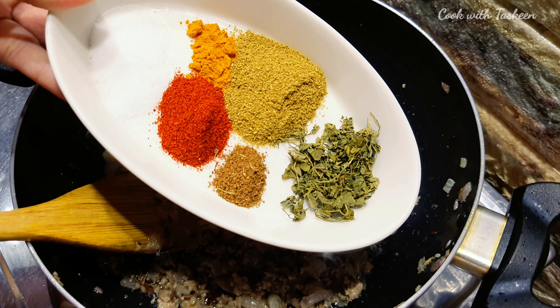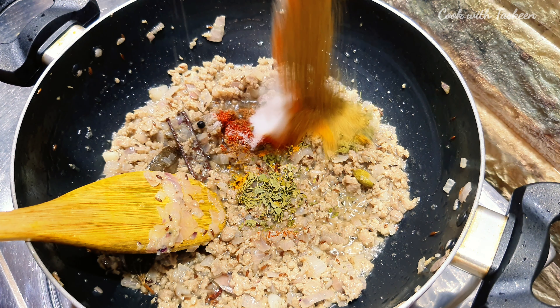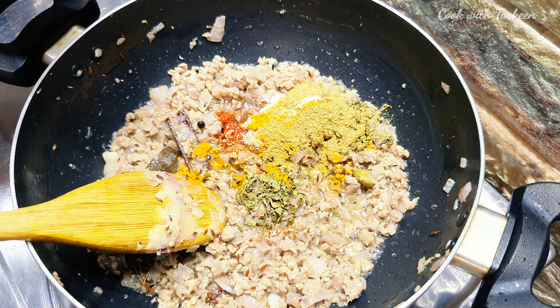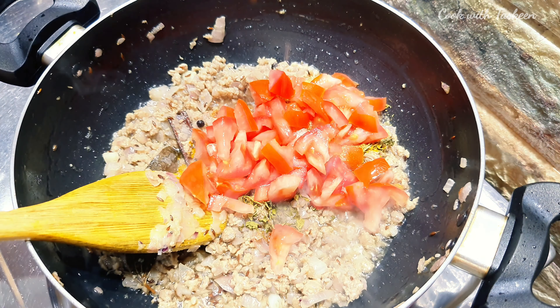Now we add the dry masala: 1 teaspoon of pepper powder, 1 teaspoon of red chili powder, 1.5 teaspoon of garlic powder, and 1 teaspoon of pepper.